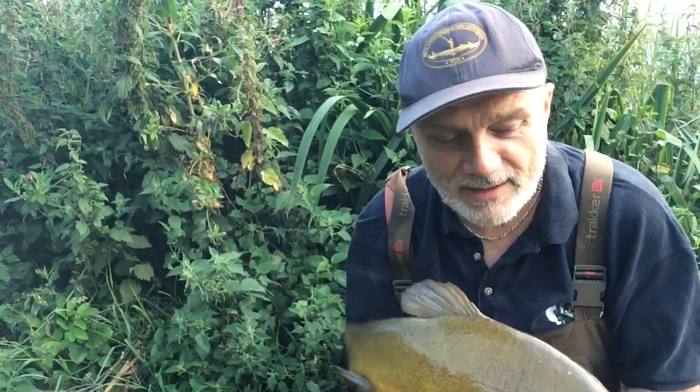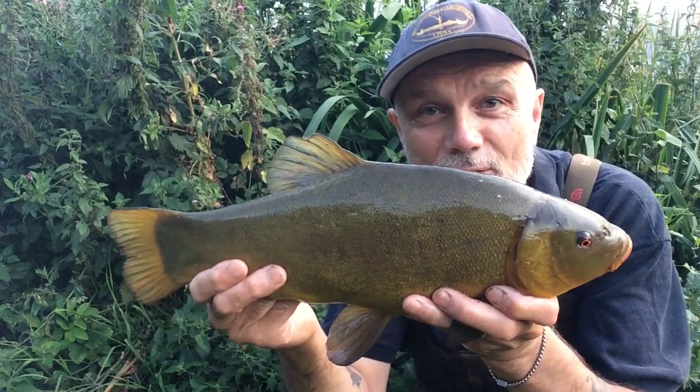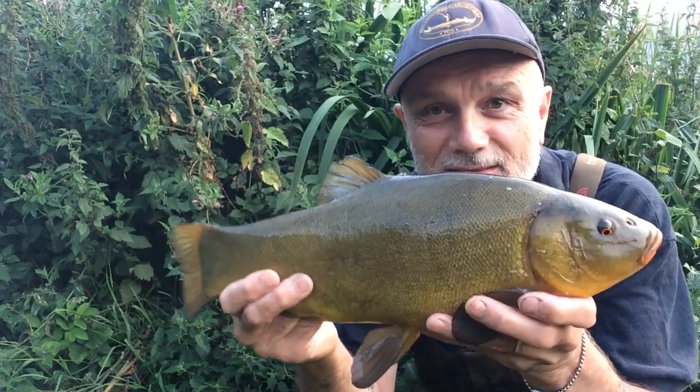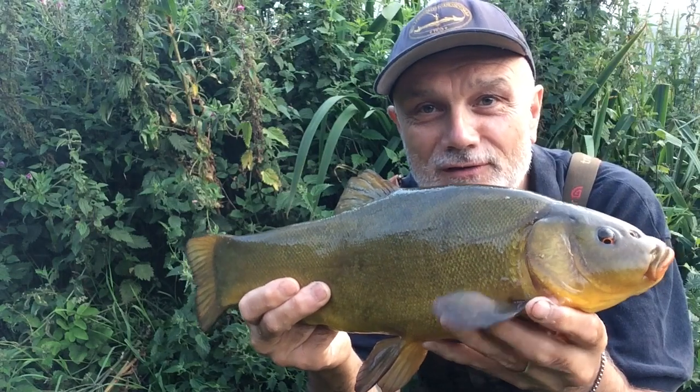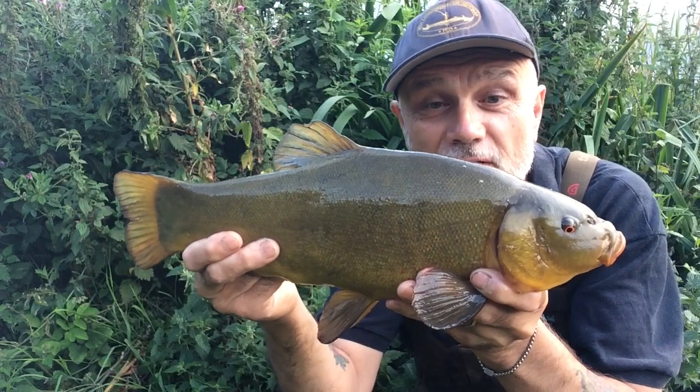Hooked really well — took it out by hand right at the edge of the mouth, perfect. You can see the pectoral fins I was referring to there; they fan the bottom and you get a lot of foul-hooked fish.